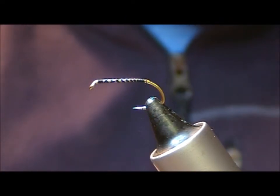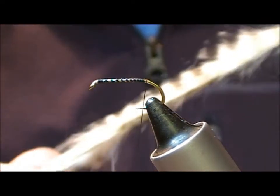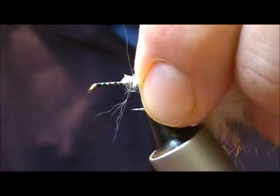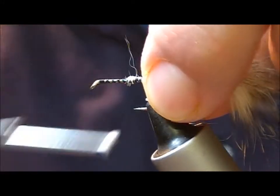So a size 10 B175 hook here, and I'm going to use a black barred zonker strip, cut down the middle. Usually they're about 3-4mm wide, so I've cut this down straight down.